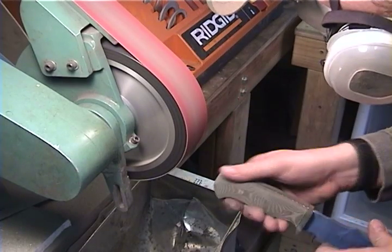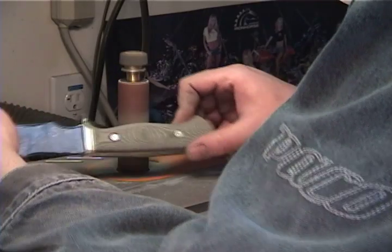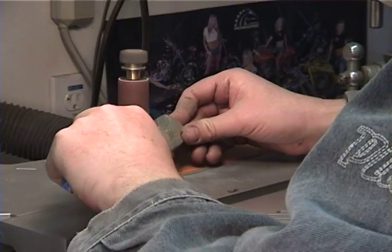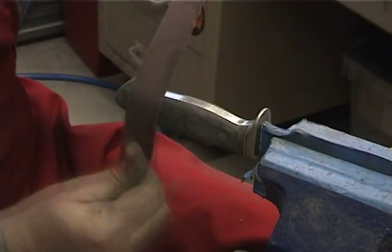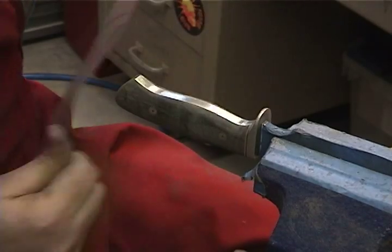Continue to shape the handle with the grinder and spindle sander. Now hand sand the handle and guard to its final shape, working through the consecutive grits.